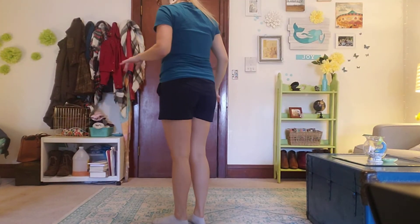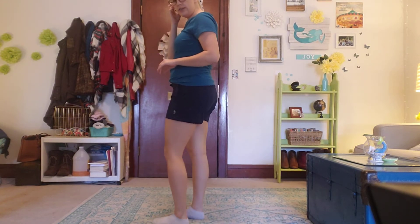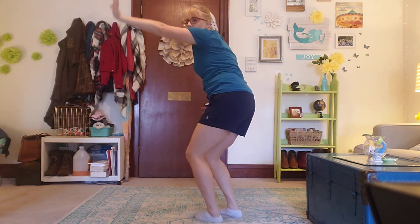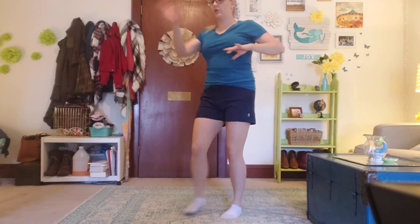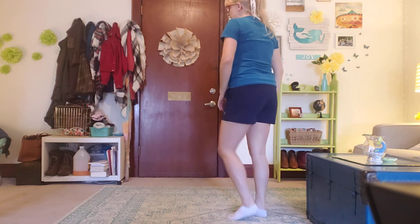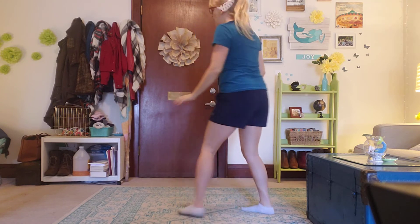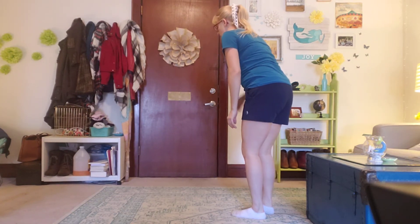We'll do the third chorus as normal up until the part where the dad is showing you the world. You won't do that part. The girl will be dipped like this, she'll come up, and then I want the dads to do the same thing — 'anything you want to in this great big world.' That's what the dads do. The girls, who would normally go to here, instead go like this.